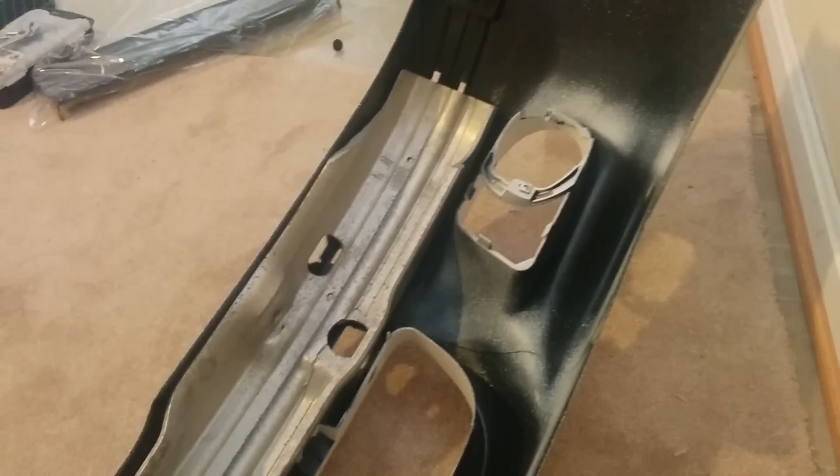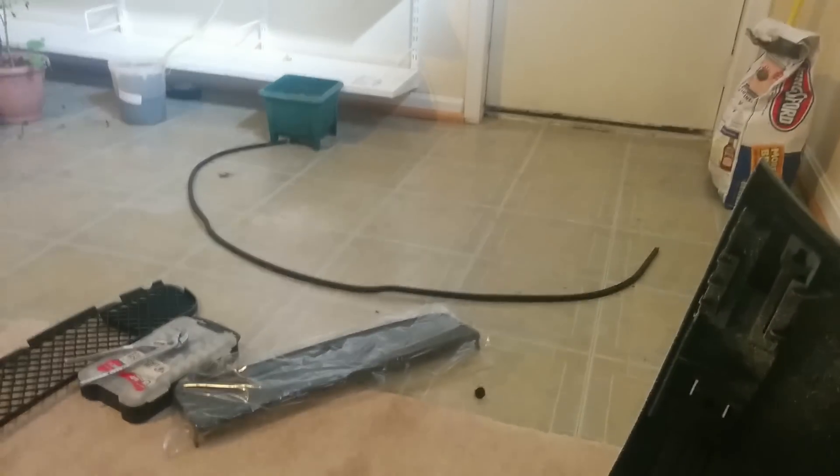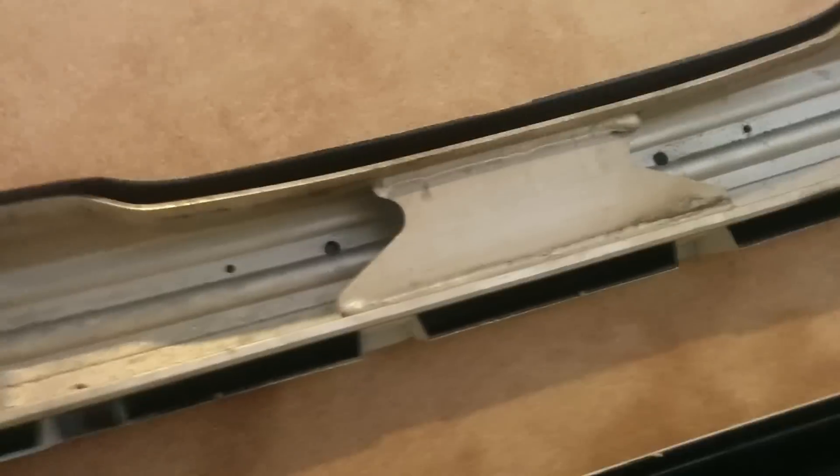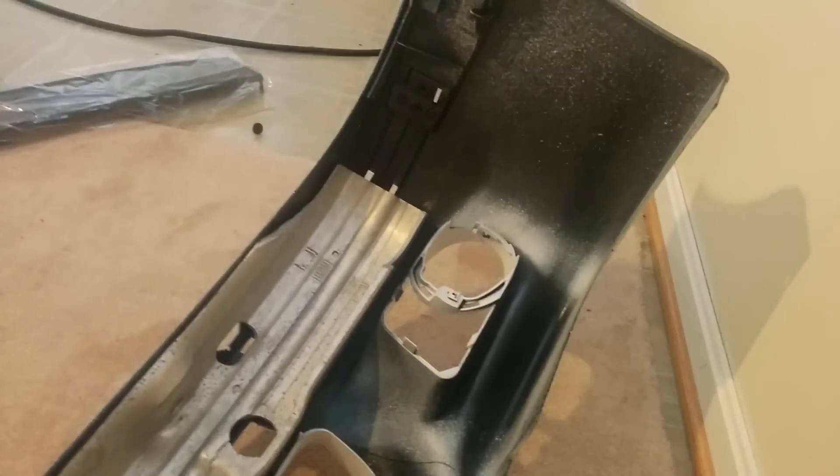There's a long rubber piece you have to take off from the original bumper and place it on the edge of the new one for protection. I'm still about to install the fog lights and I need to buy some replacement clips for the ones I broke. I'll probably make another video showing how it looks after it's all finished. Thanks for watching!